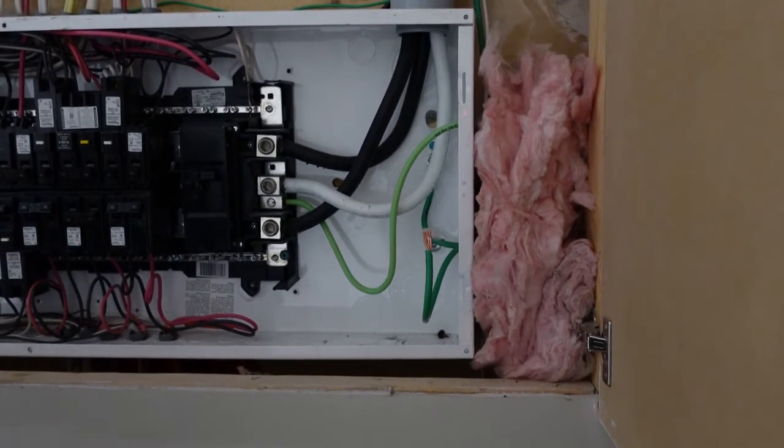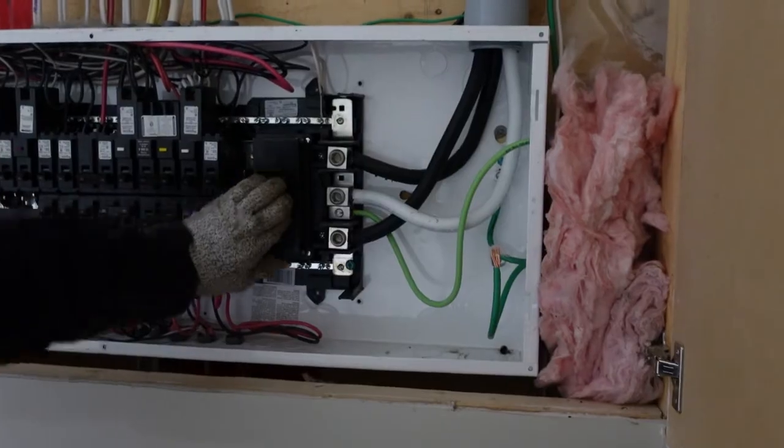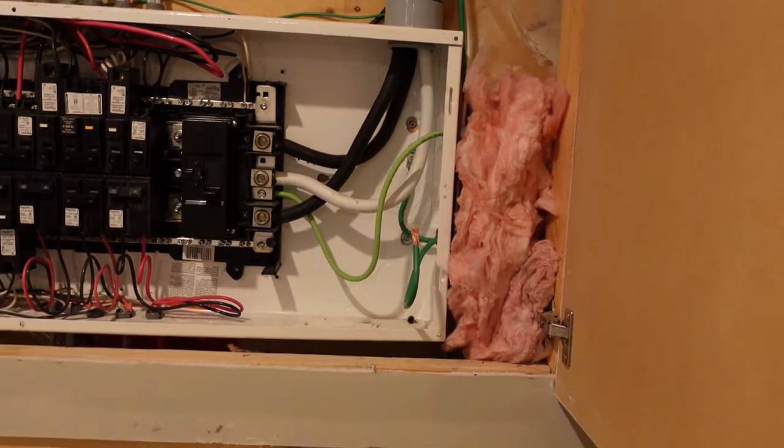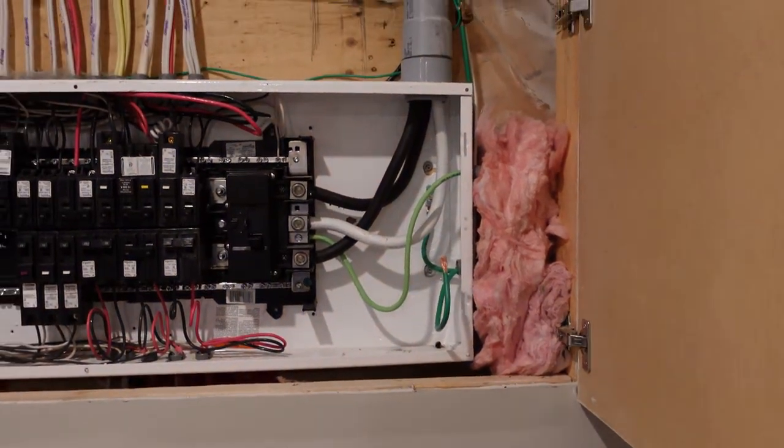There we have it — turn the power back on, remove that old wire, and put the cover back on. And there you have it: our cover's back on, we're all put back together, and that's how we do a system ground. Don't forget to like and subscribe, thanks for watching, and we'll see you guys next time.